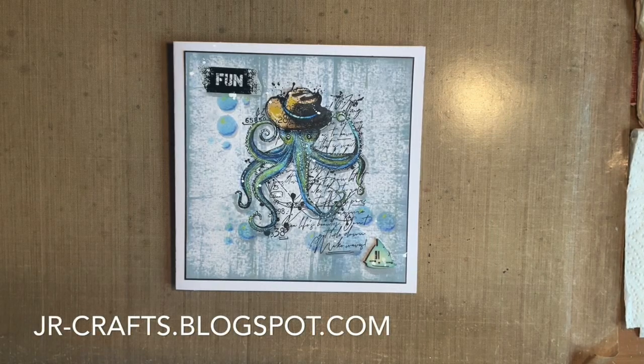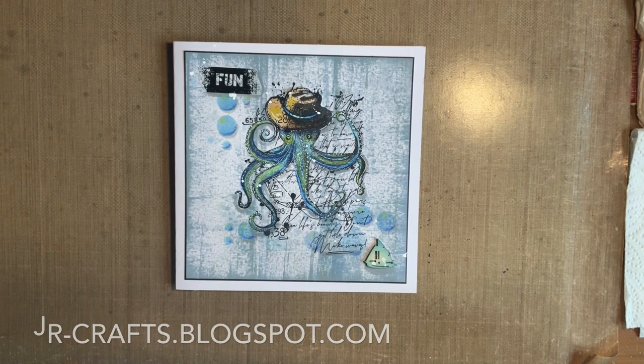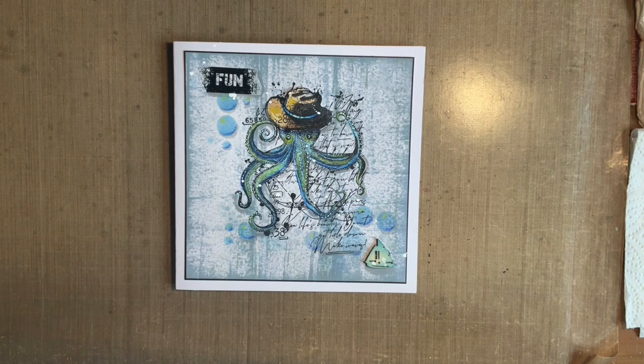Hi everybody, Jo here. You know what that means. Grab yourself a brew and a cheeky biscuit and let's have a catch up.